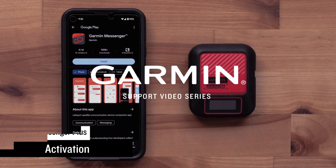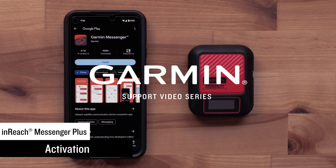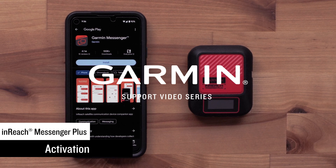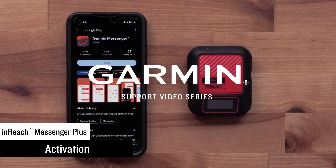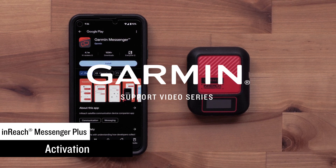Today we will show you how to install the new Garmin Messenger app and activate your new inReach Messenger Plus. The device and app allows for smart switching between Wi-Fi, LTE, and satellites — the best path available is used.